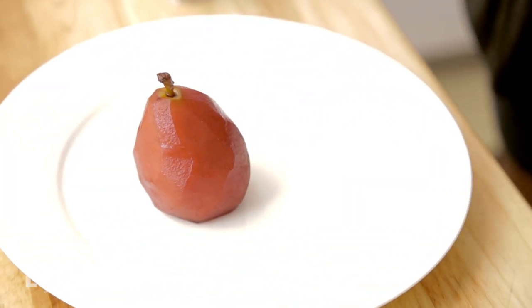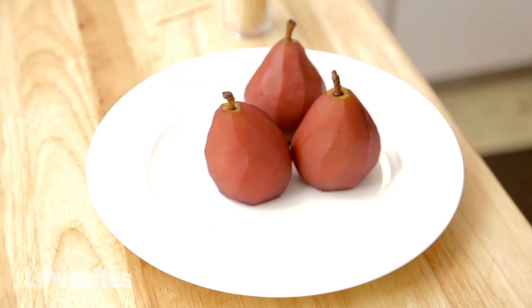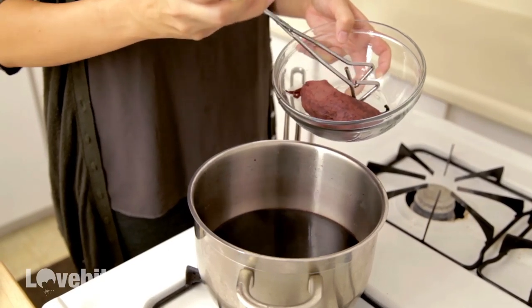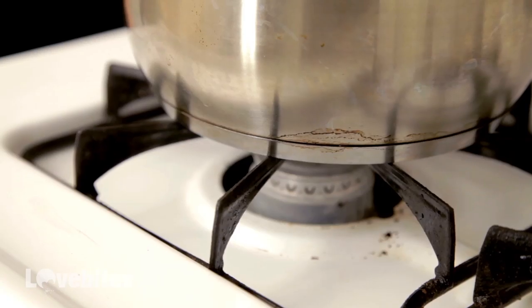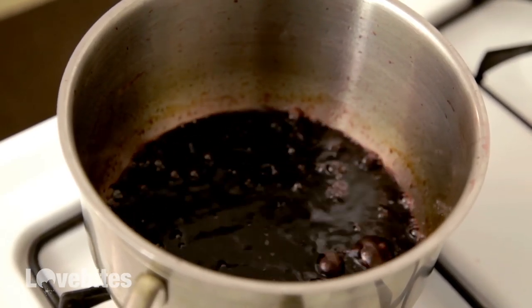See how perfect they are? When you cut off the bottoms, they stand up straight — it just looks so much nicer. Now I only did three to show you, but this recipe can cook up to six. Now I'm going to take out the bag of mulling spices and my vanilla bean to make my sauce. We're going to put our liquid back on high and reduce it until it's almost like a syrup. It'll take about another 10 to 15 minutes.